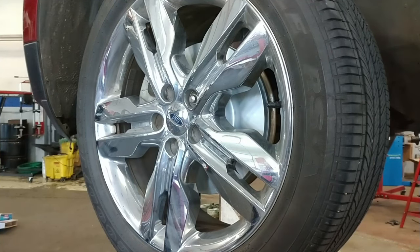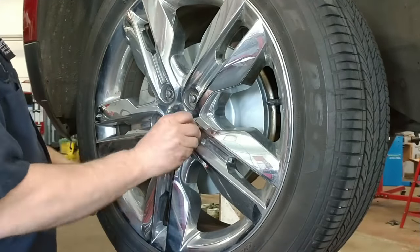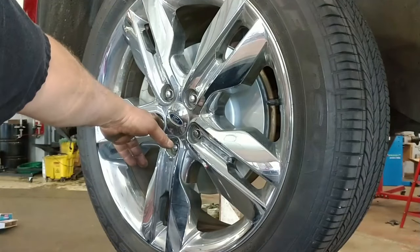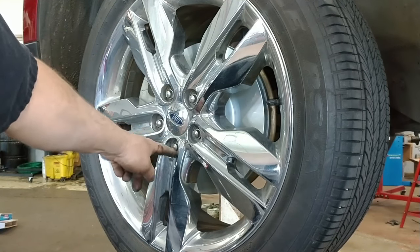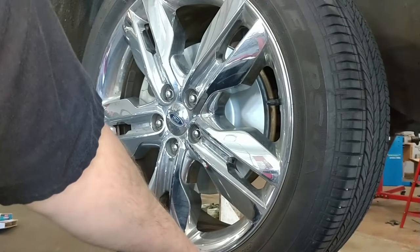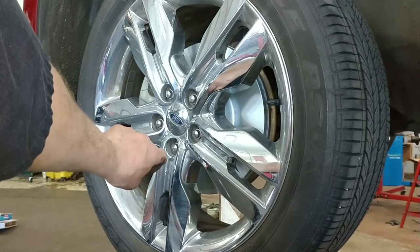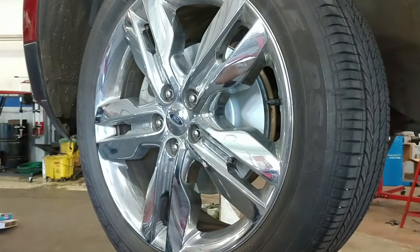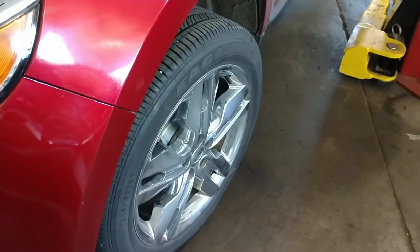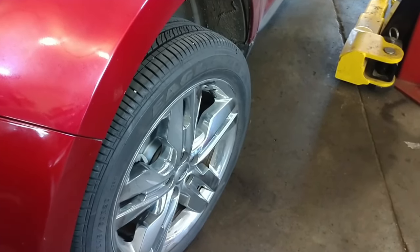Start all nuts and bolts by hand, of course. Tighten them as tight as you can in a criss-cross pattern. As tight as you can, then lower it so the tire touches the ground. Once it's touching the ground, torque them down to 100 foot-pounds. You can also turn the steering wheel left or right as needed to make it easier to access the bolts on your calipers.